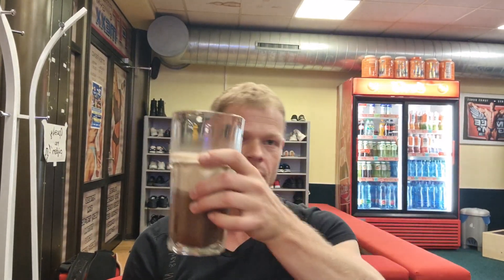Ich bin jetzt fertig mit dem Training. Wir haben jetzt noch einen Shake. Normalerweise gibt es immer eine kohlenhydratreiche Mahlzeit, damit die Muskeln mit Kohlenhydraten versorgt sind und das Protein nicht zur Energiegewinnung verwendet wird. Deswegen gibt es immer Kohlenhydrate nach dem Training und Proteine, damit die Muskeln definitiv versorgt sind. Heute gibt es nur einen Shake und ich gehe jetzt noch was essen.